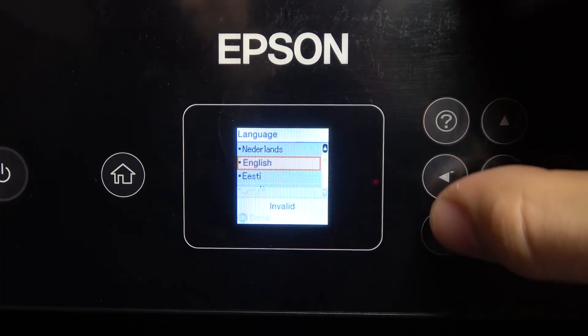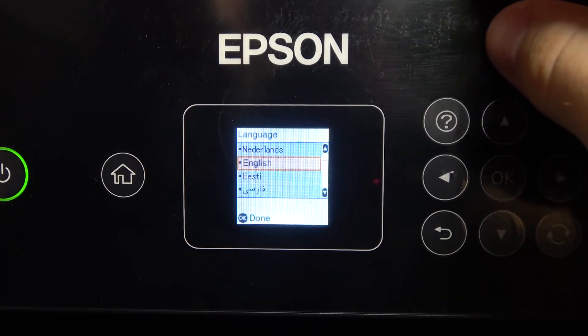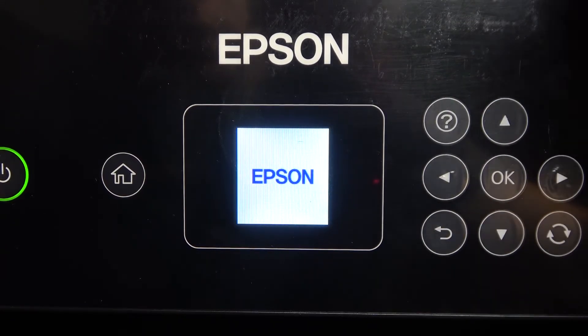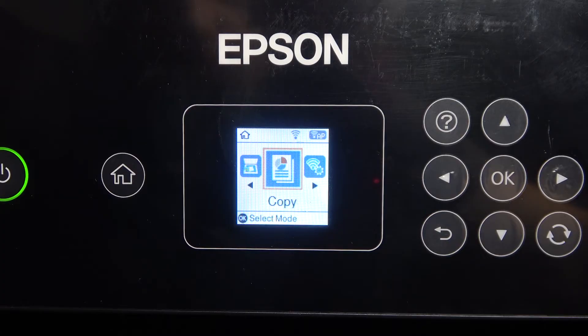Now we need to set up our printer again. We don't need to set up everything — we just need to set up the language. Choose language; I want to use English, for example. The printer is now prepared to work.